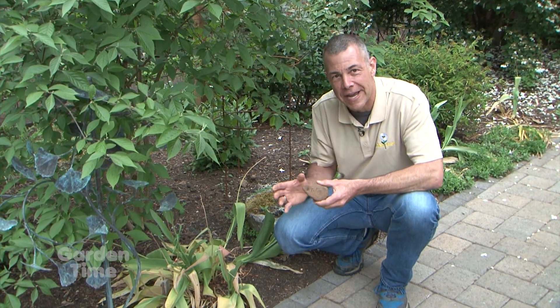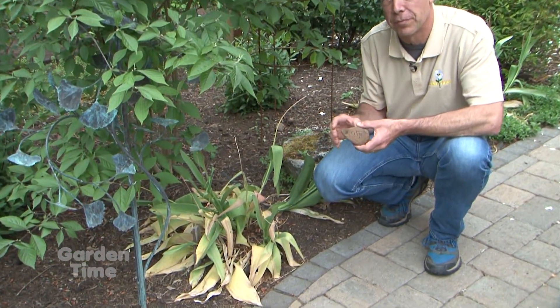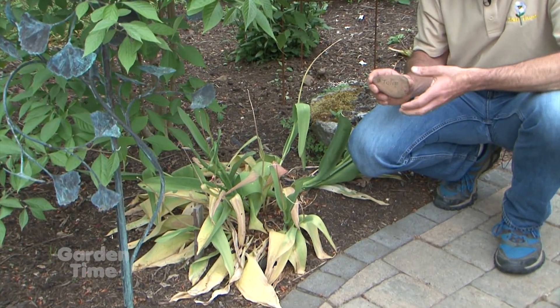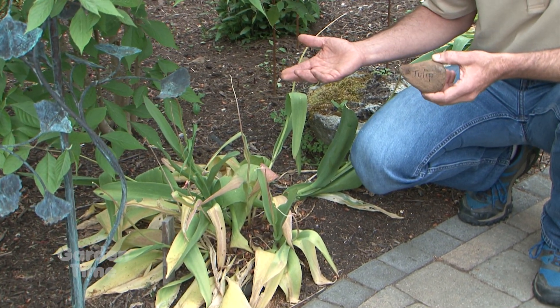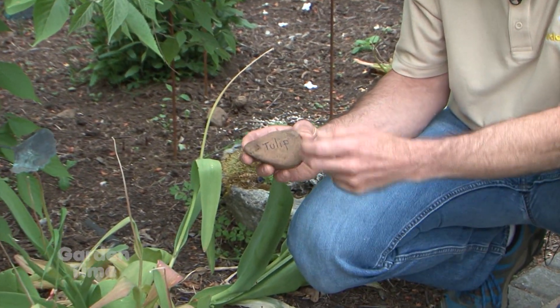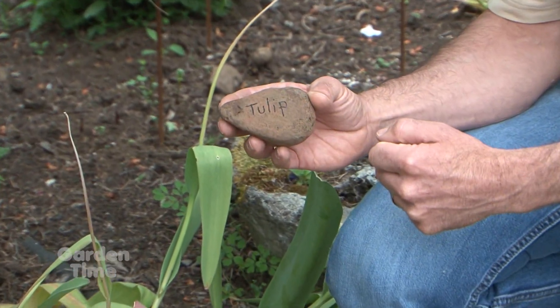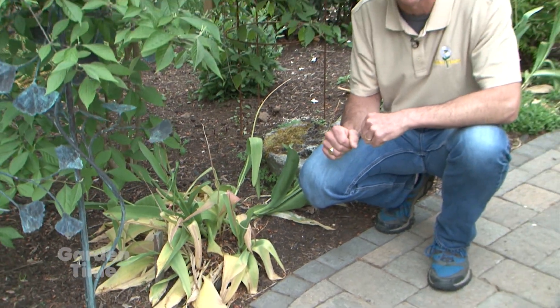Now that our spring bulbs have died down and the foliage is starting to disappear, we want to mark where those bulbs are for the summertime. How many times have we dug up our yard to plant something in the summer and up comes a bunch of bulbs? Our tip is to take a rock, write on it what's planted underneath, and set it in your garden so you know where your bulbs are for next year.